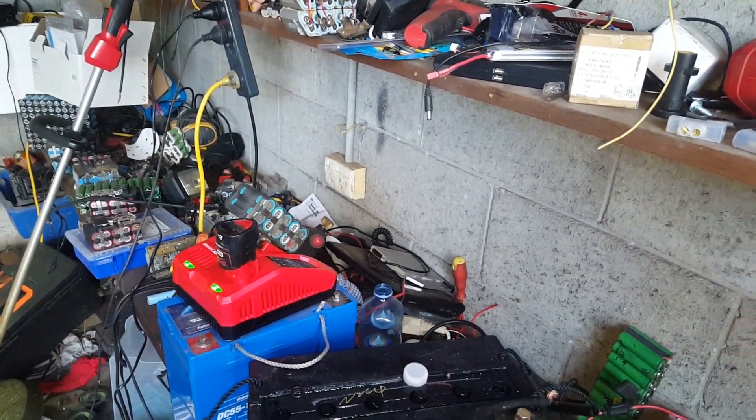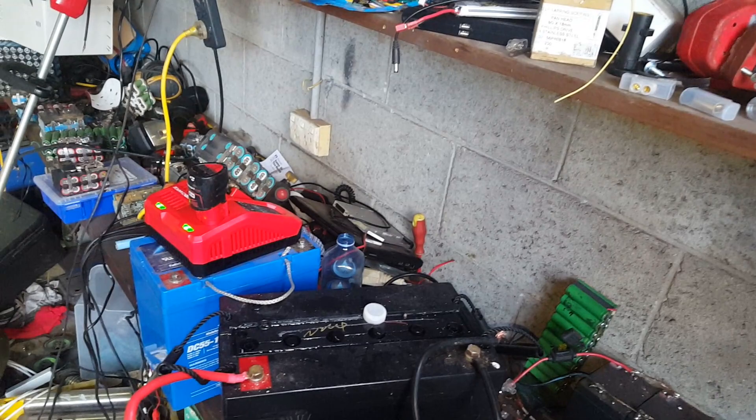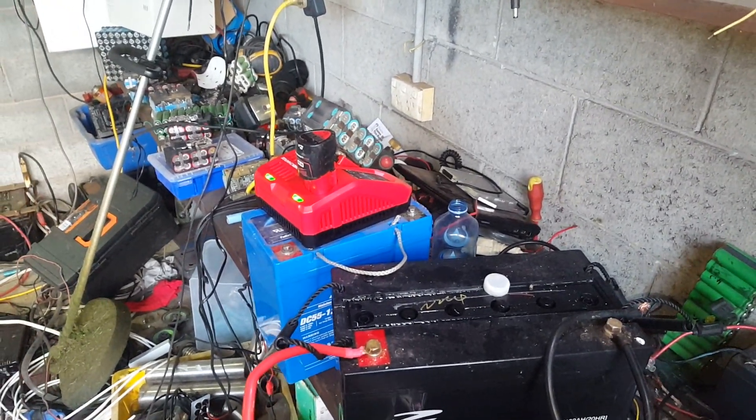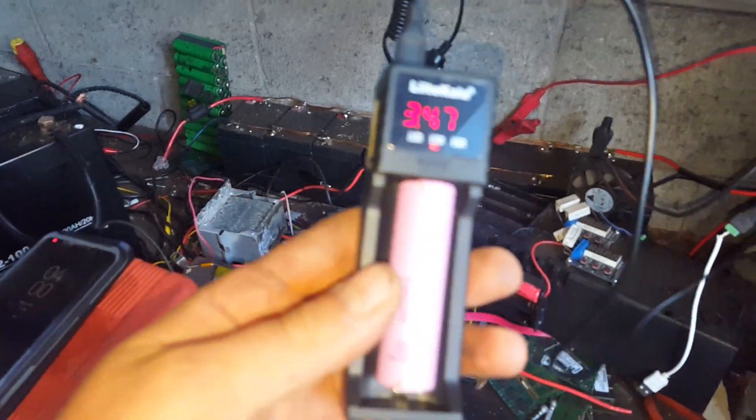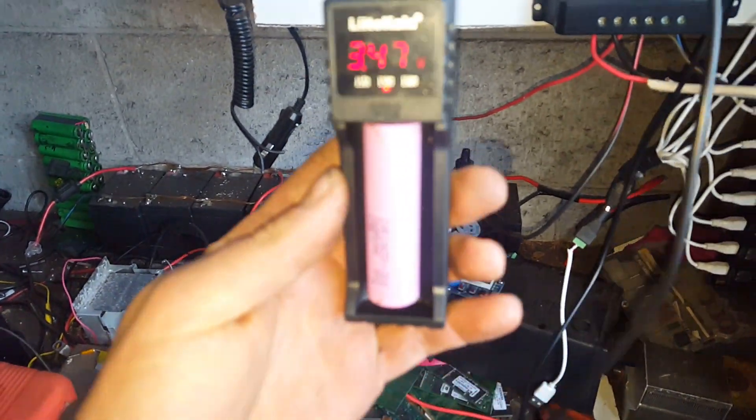As you can see, there's still nothing plugged into the only power point in the shed. I charge it all off the solar and off-grid system out here. That's how we do that.